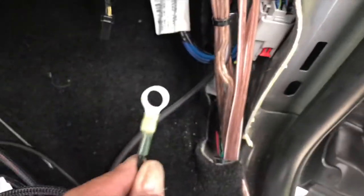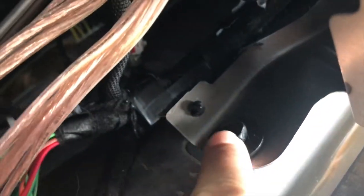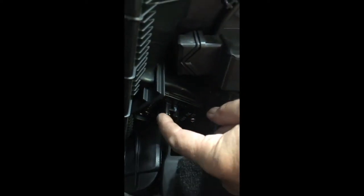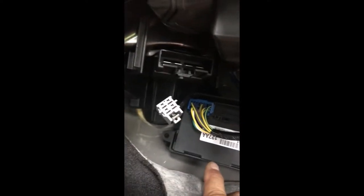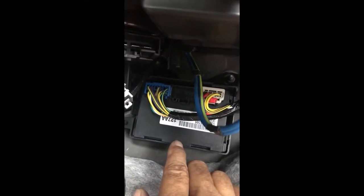Now we're going to take the ring connector and ground it right there by removing that bolt. Next, remove the old resistor — there are two Phillips head screws and it'll come out — then bolt the new resistor right up in the same spot. It's a lot easier to get the resistor up in there if you take the cover off this panel — it just snaps off and snaps right back on.